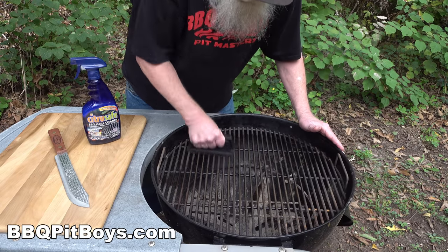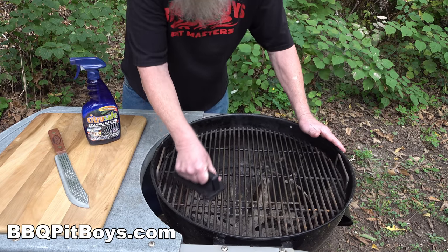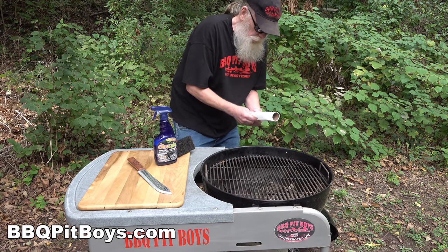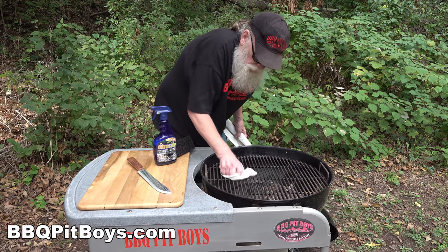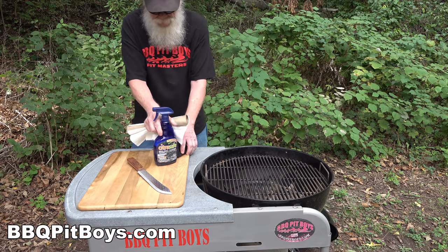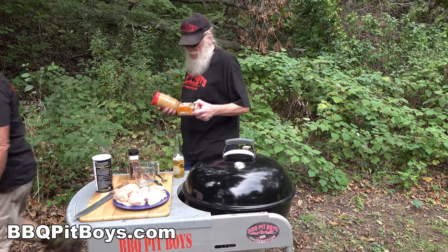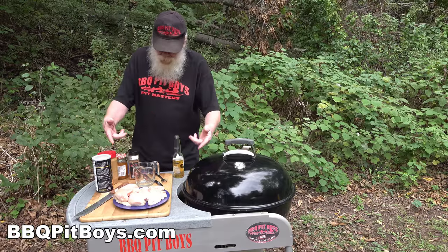First off we want to thank Citrus Safe for sponsoring this video. We really appreciate our corporate members. You clean your grill real quick and easy - just spray some Citrus Safe on, let it sit for a minute, scrape it down with one of their brushes, and finish it off by wiping it clean with a paper towel. Perfect - thank you Citrus Safe.